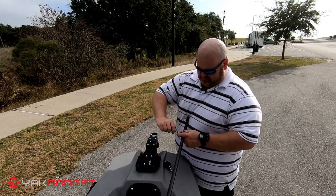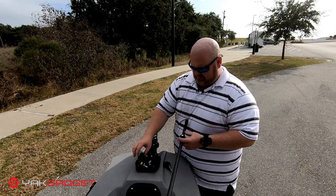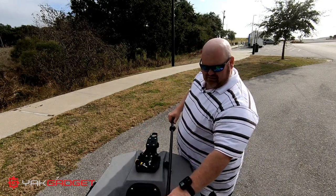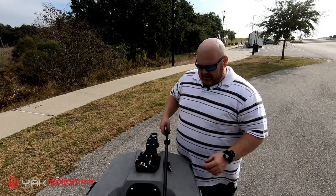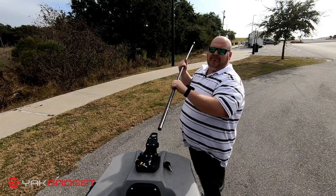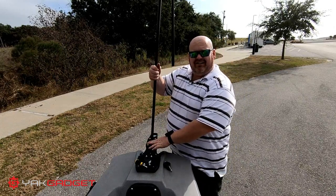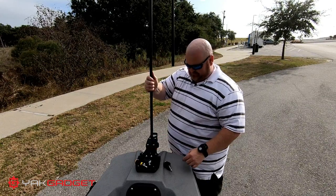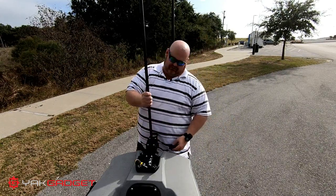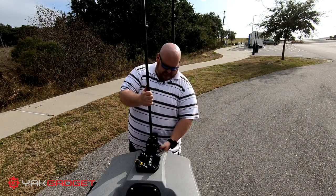One collar is a stopper — it stays at the top to keep the pole from falling out the bottom. You put it right on the end. I set mine about six inches from each end: six inches from the top, six inches from the bottom. That gives me a good amount to get down into the silt and sand, or even the oyster beds, which I'll run into in a minute.